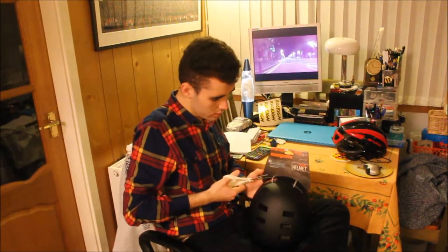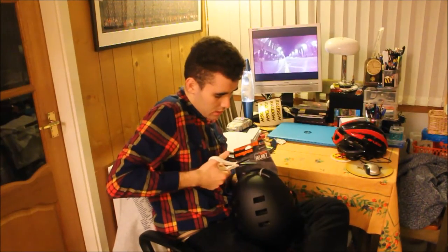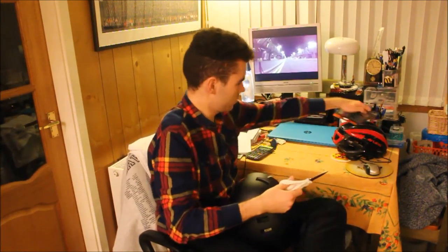You can see that Mongoose have been eco-friendly — they've gone for this nice visor in a nice sustainable recyclable cardboard, so green points to Mongoose for that. In all seriousness though, it is a nice helmet. We'll just get the packaging off.